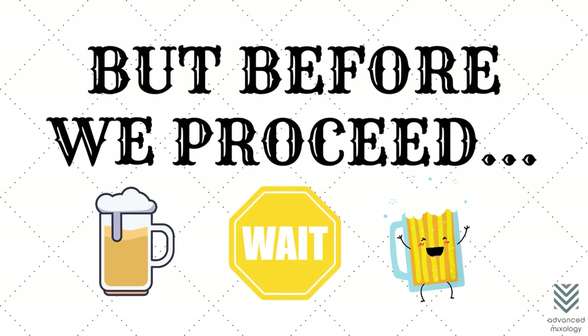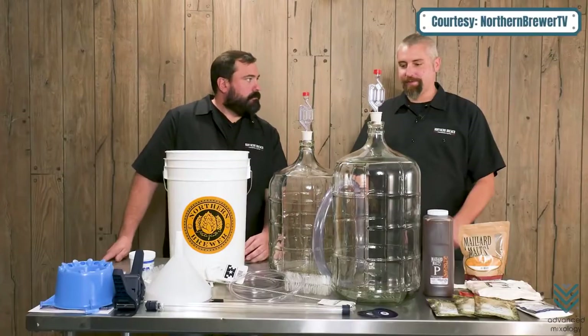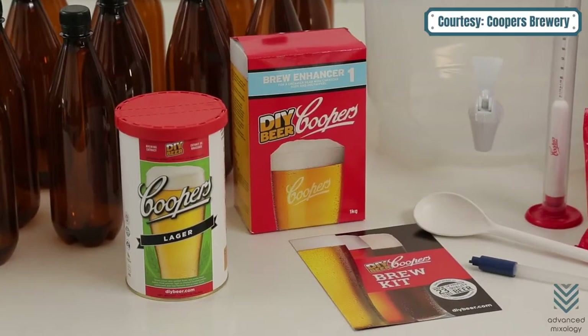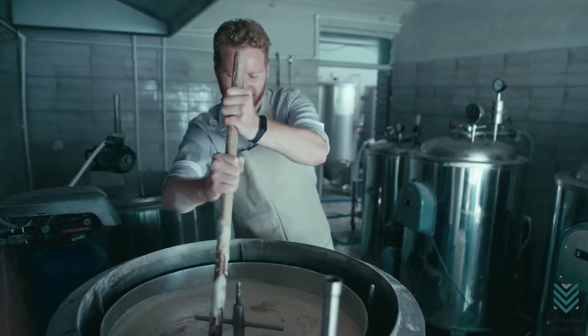Before we proceed, it's best to know the buyer's guide when choosing the best beer-making kits. Expertise: a beer-making kit is a great way to get started and can be as simple or complicated, with varying levels of expertise. If you plan on becoming more than just an average drinker, we recommend buying one that fits your level.